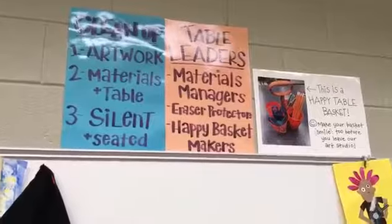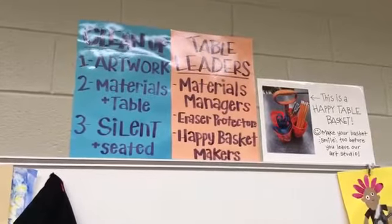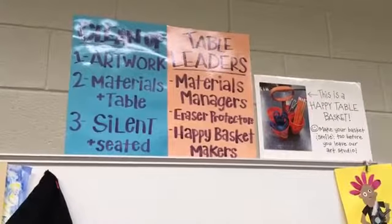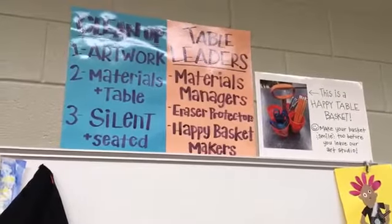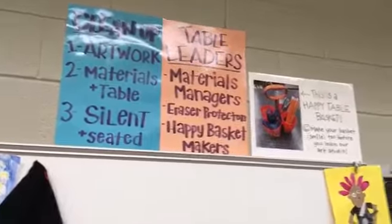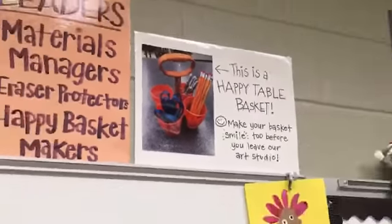Here we have table leaders. I will be choosing a table leader and we're gonna change those table leaders once every nine weeks. Table leaders, you are materials managers so I'll be asking you to get out materials. You are also our eraser protectors — it's a very important job. I'll go over what that means in a minute, and then you are a happy basket maker, making sure the baskets stay looking like that by the end of class.